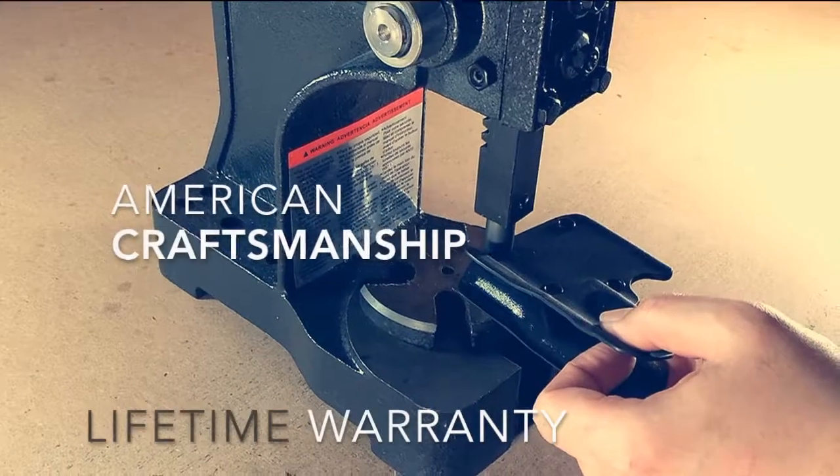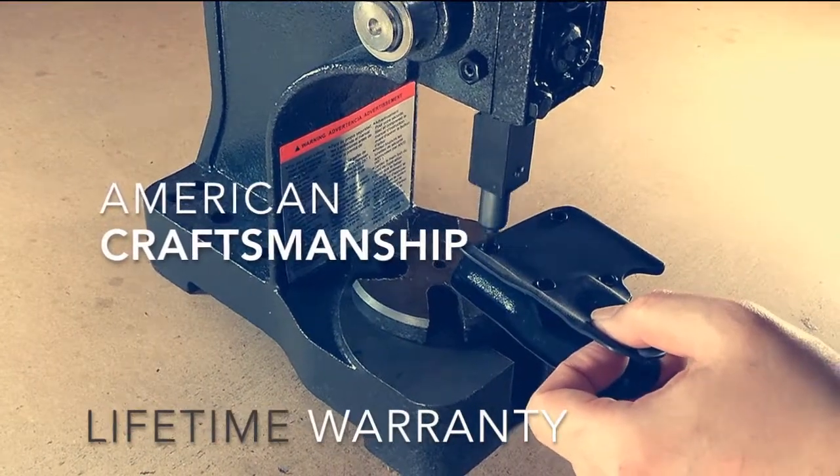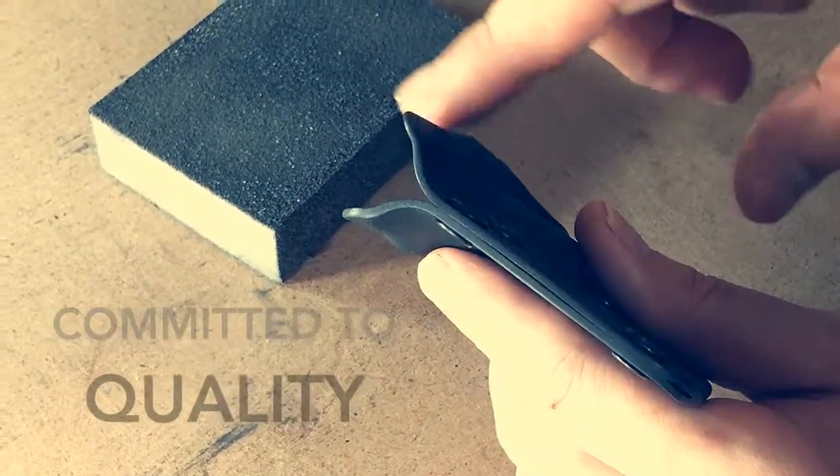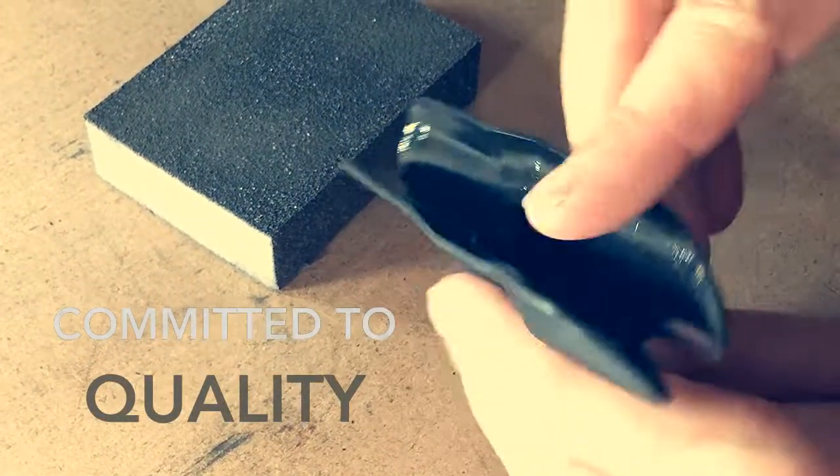Handmade in the USA with a full lifetime warranty, the edges go through a three-step hand finishing process to ensure a smooth and comfortable surface.